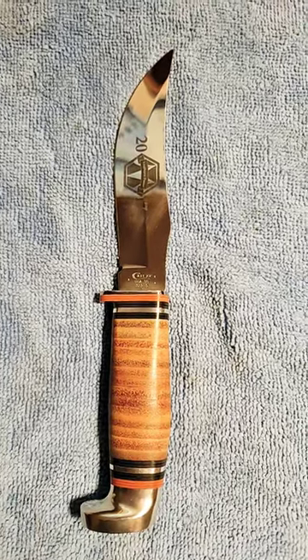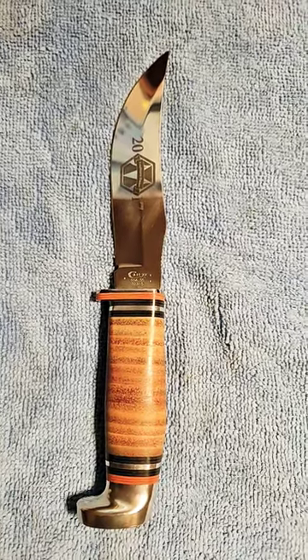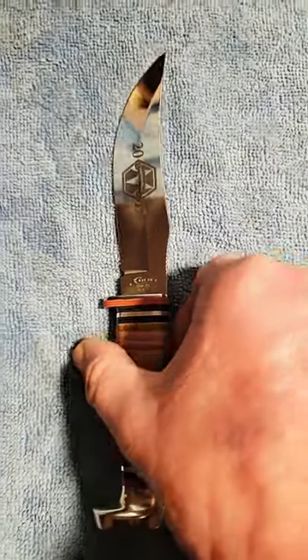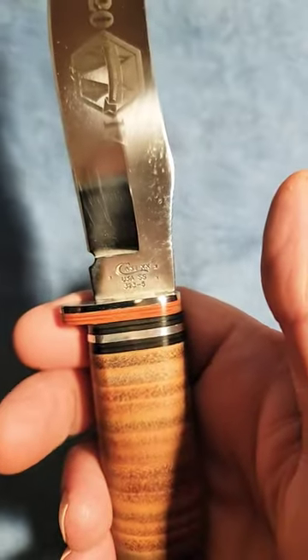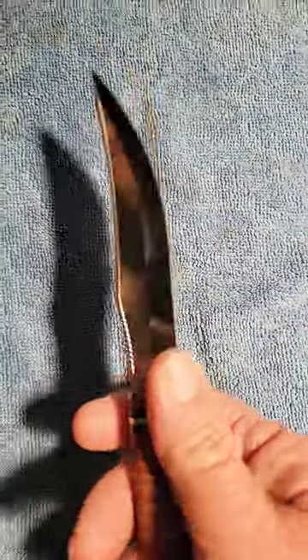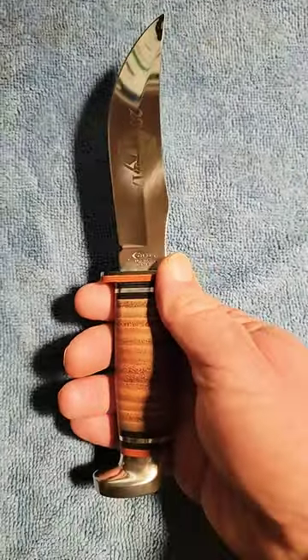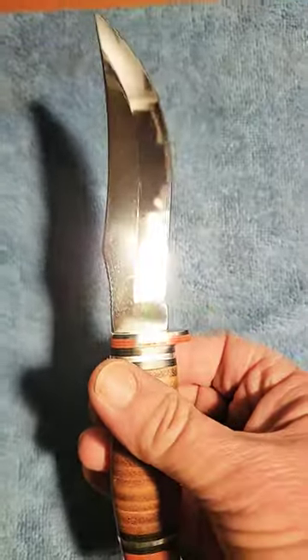This is a Case 5-inch hunting knife, model 323. It features a really nice stacked leather handle. This particular knife is an advertising knife, but it's in really good shape even though it's used. It just has that highly polished surgical steel that Case knives use. This knife is made in the USA.